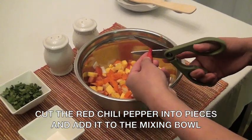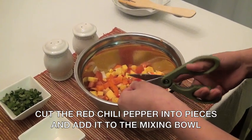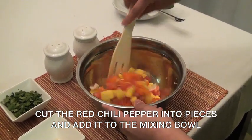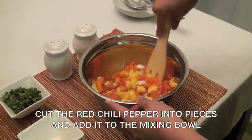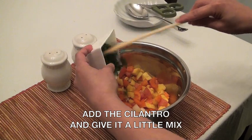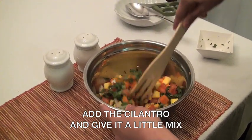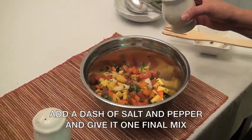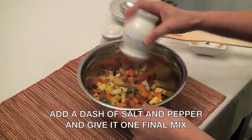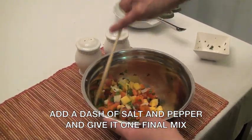Cut your red chili pepper into pieces, then add it to the mixing bowl and continue to stir. Add the cilantro and give it a little mix. Add a dash of salt and pepper, then give it one final mix.